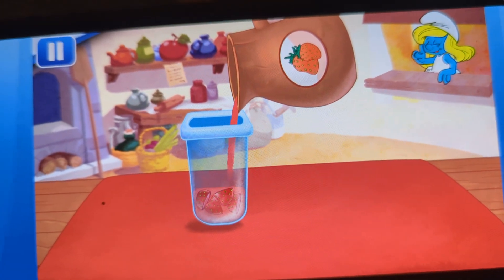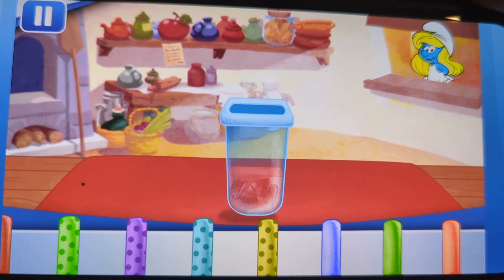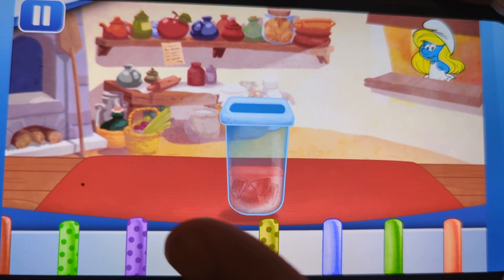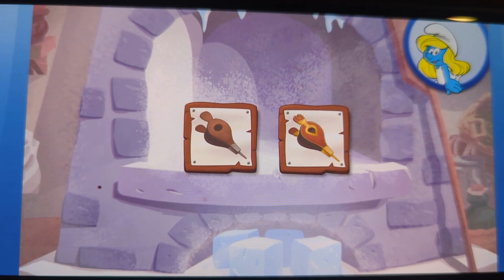Just tilt to pour. Did you see all the sticks? Choose your favorite and drag it into the pot. Golden bellows blow stronger for faster results.